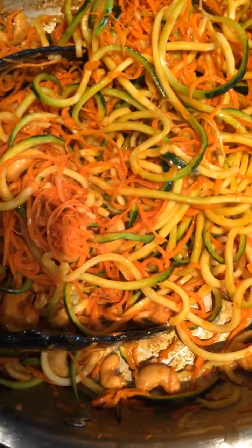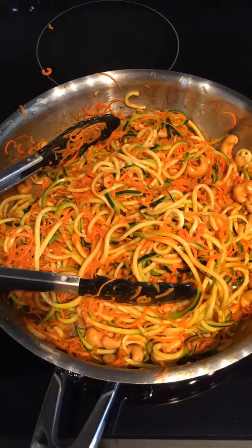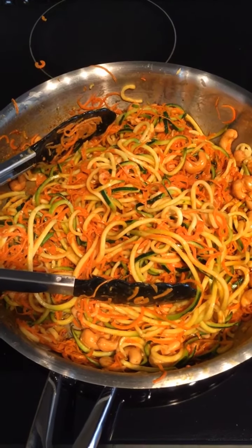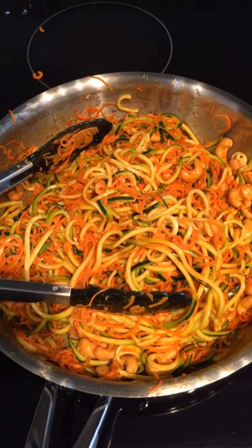As you cook it you can see that it's starting to get nice and saucy. Just a tip — you don't want to cook it for too long or it will get too saucy. The zucchini will start to go really watery and that's not what you want.